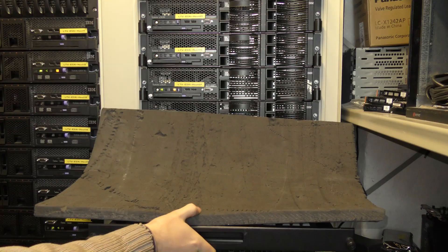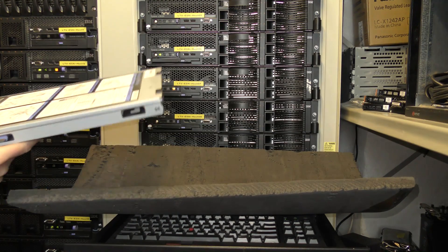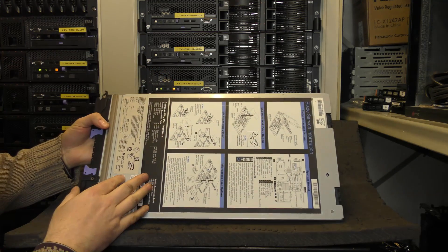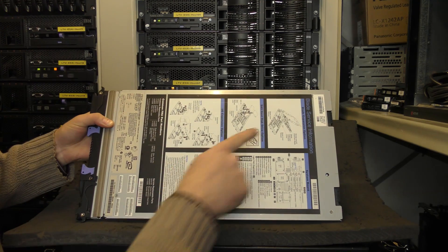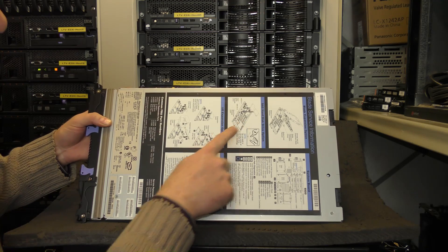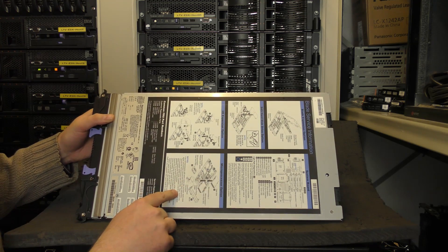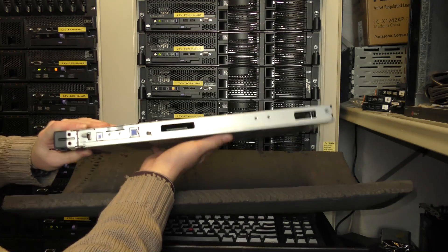I'm going to be using my console here as a table, so we'll put the blade on here. Right here are all the drawings you need to do a lot of the maintenance on this system — how to take the blade server apart, how to put in hot drives, how to put in expansion ports, microprocessor options, and an overview of everything.